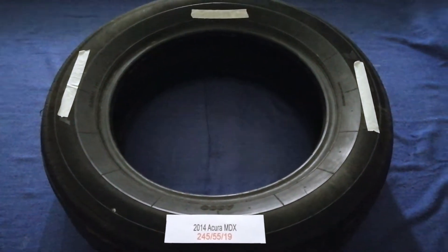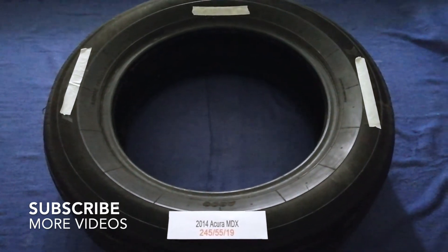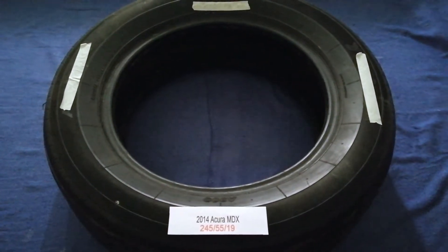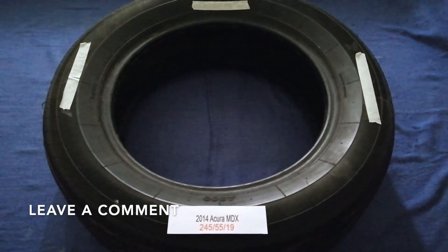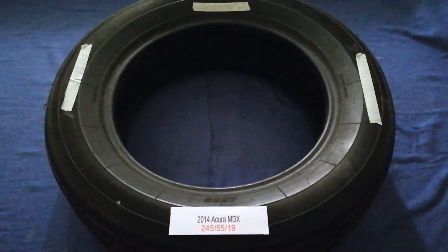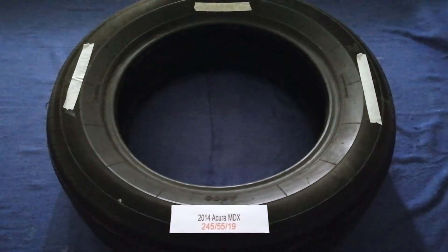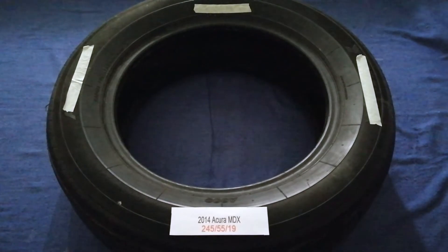Hey guys, welcome back. Today we are going to talk about the tire size for the 2014 Acura MDX. If you are looking for the tire size for your 2014 Acura MDX, I have already looked it up — just check the video description and I will try to leave the info there as well. The tire size for your 2014 Acura MDX is 245/55R19.